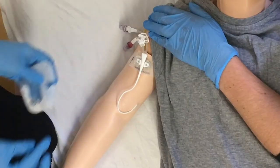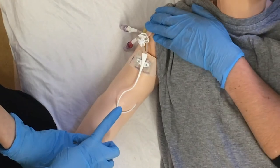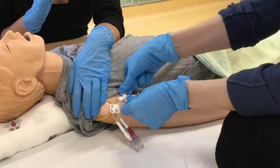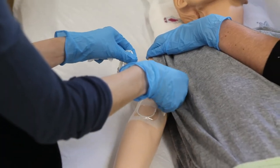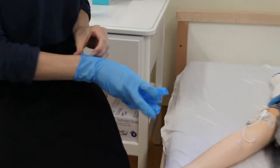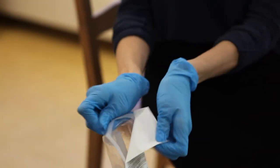Remove the old dressing. Check the key site and the skin around the CVAD. Look for signs of infection, redness, irritation, or discharge. Make sure not to touch the site with your hands. If possible, leave the securement device on to prevent accidental dislodgement and change it after. If the securement device is under the dressing, remove the securement device now. The second person can help hold the line so it doesn't move, get dislodged, or contaminated. The gloves used to remove the old dressing are now contaminated — remove them.